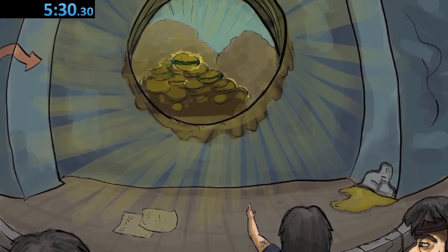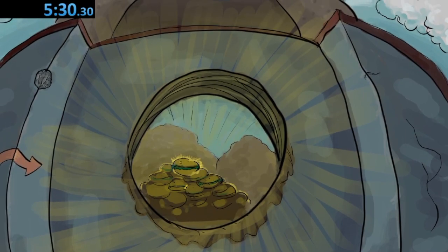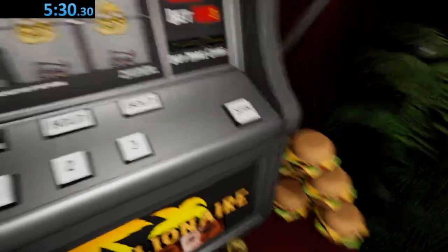Step 5: Drizzle one half of each cookie with just enough chocolate to coat it. Congratulations! You've made the perfect shortbread cookies. Enjoy!